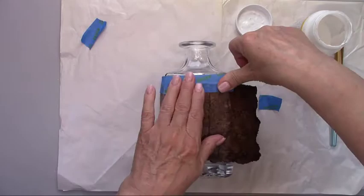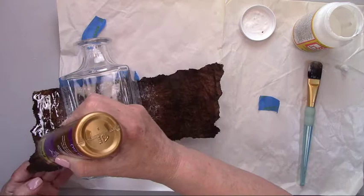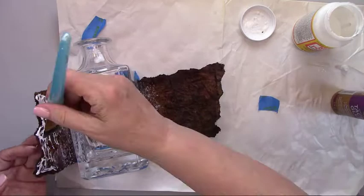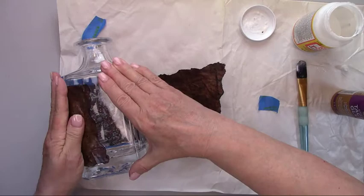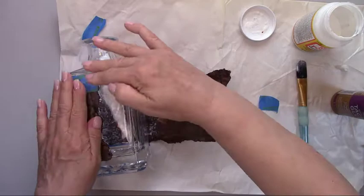On the front I'm using Aleene's Tacky Glue — I want to make sure the front seals really well so it doesn't lift. What type of tutorial would you like to see more of: mixed media and decoupage, mason jar decorating, or more craft videos just like this one? Any glue that gets on the glass as I'm working I'm wiping off with a paper towel and some alcohol — I want to make sure I remove it before it dries.